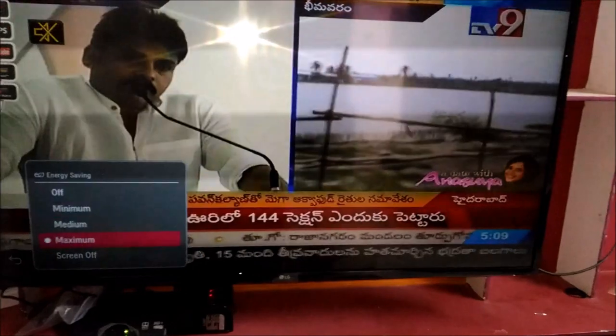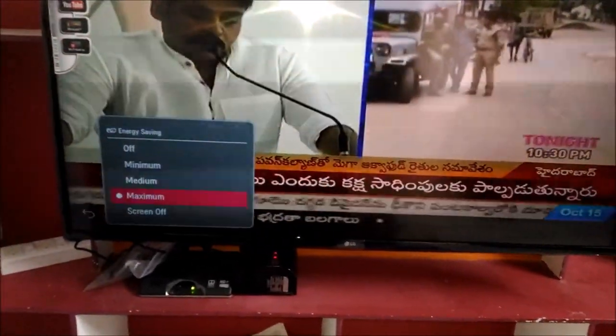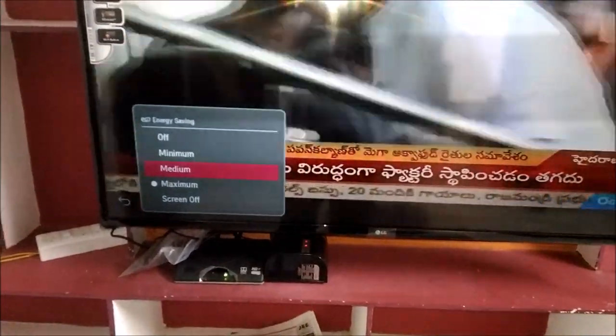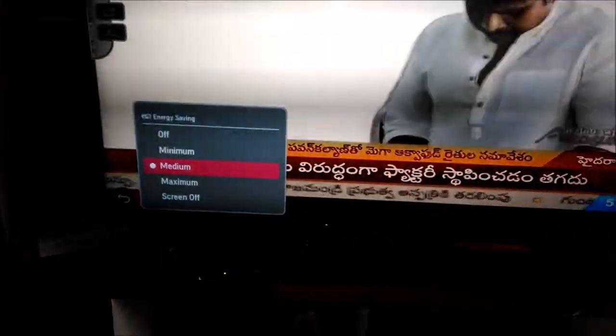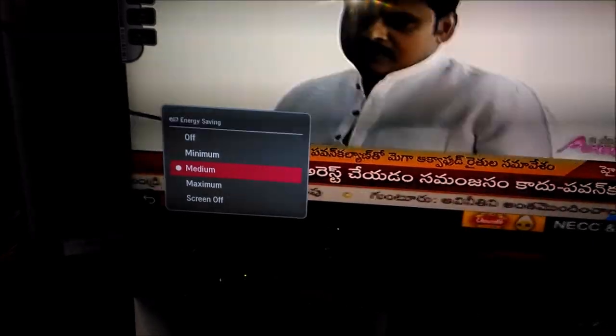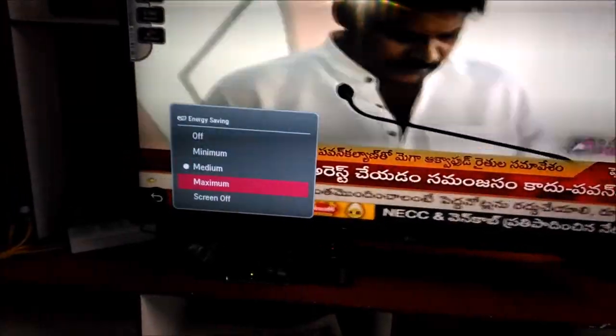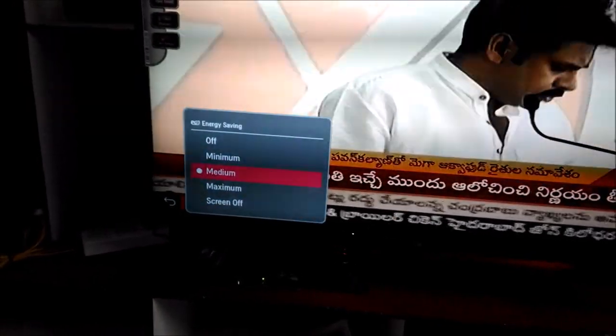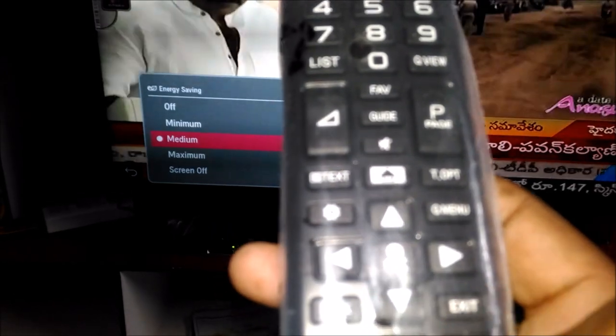By clicking maximum energy saving, you can see the light mode is dim — it looks like the brightness of the TV is reduced. I prefer medium. If you are listening to music you can choose the screen off option. By clicking the exit button, the option menu will close.